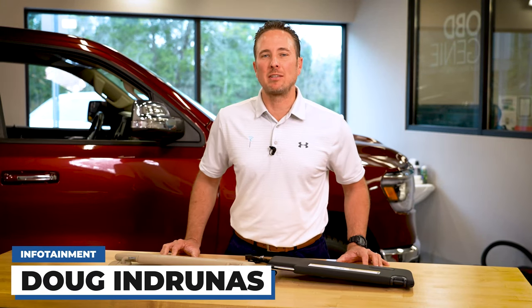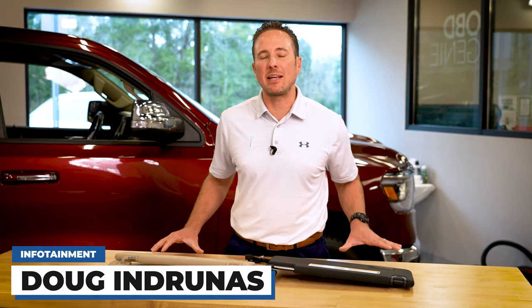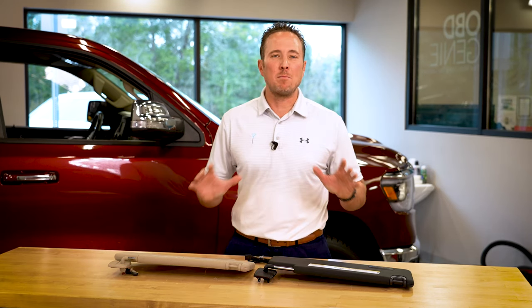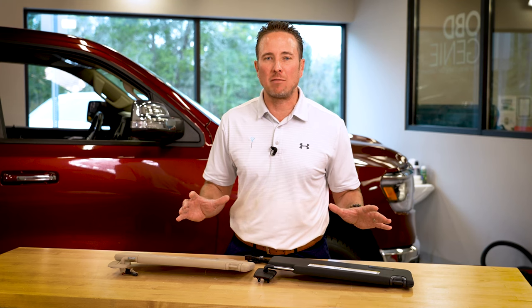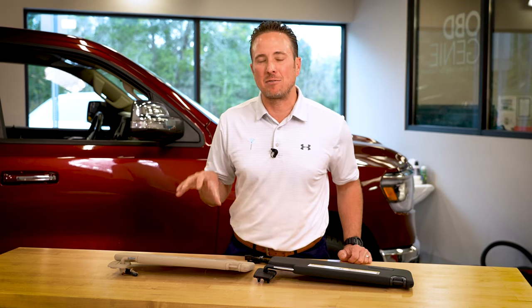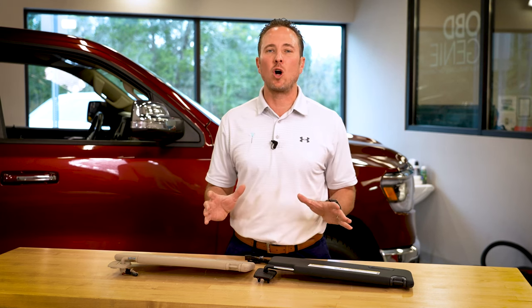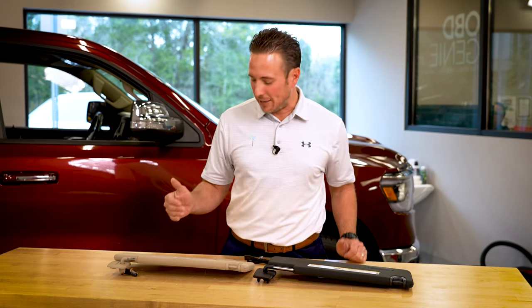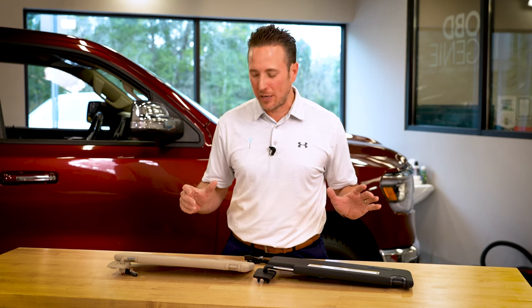Hey guys, my name is Doug with infotainment.com. Today we're working on the new body 2019 and up Ram 1500 truck. Many of you who have a Tradesman or a Bighorn trim level do not have the driver's side visor illuminated mirror and you don't have the HomeLink garage door opener feature. Here at infotainment.com we figured out how to install that in your truck 100% plug and play, and today we're going to show you how to install it. It's very easy to do — it's all plug and play.